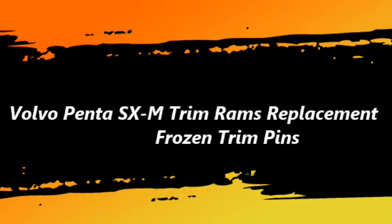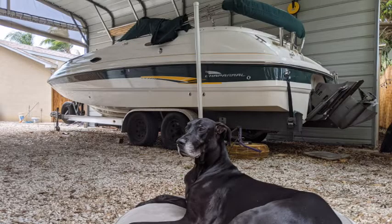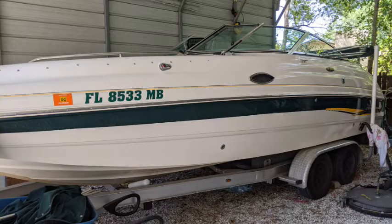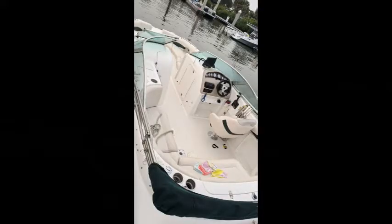We're going to go over how to replace Volvo Pinta trim rims when the pins are frozen — it turns into a total nightmare. I have a 2001 Chaparral Sonesta 233. It's been a great boat. Owned it since new. Been mostly saltwater boating throughout the years and had a great time with it. It's been a dependable, awesome boat.